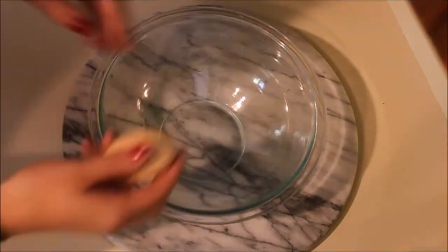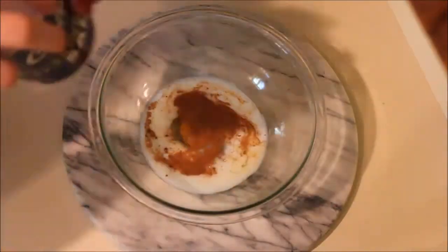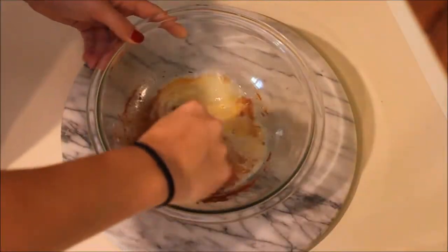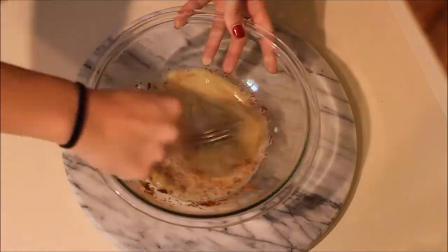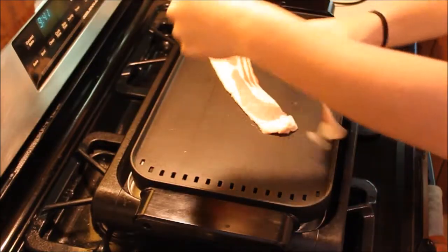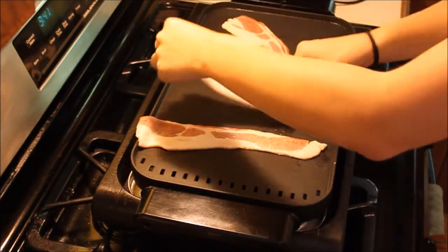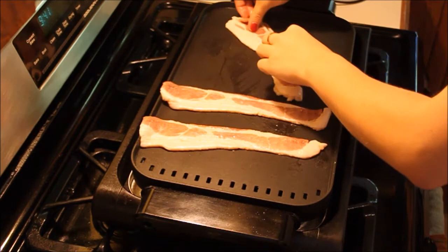So now all I'm doing is I'm going to mix everything together. Okay so before I start making the french toast, what I'm going to do is start cooking the bacon because I'm going to use the bacon grease instead of butter.